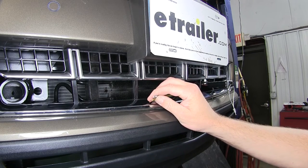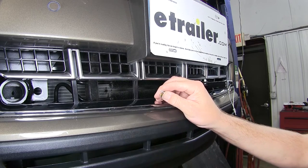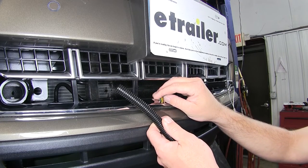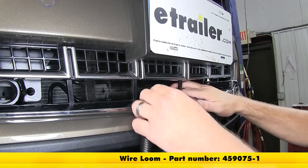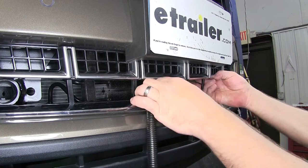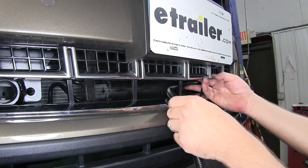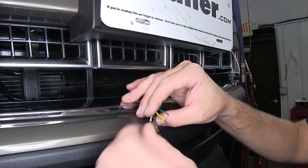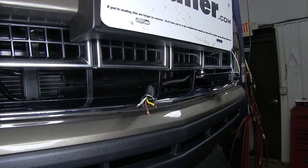Now once stripped back, we're ready to bring in our 6-round connector. For this application, I'm going to go ahead and add some of the Spectro 1-inch wire loom, part number 459075-1. This will help protect the wires as it runs across the back of the fascia and help our colored wires blend in with the fascia. Now we've got the wire loom in place.